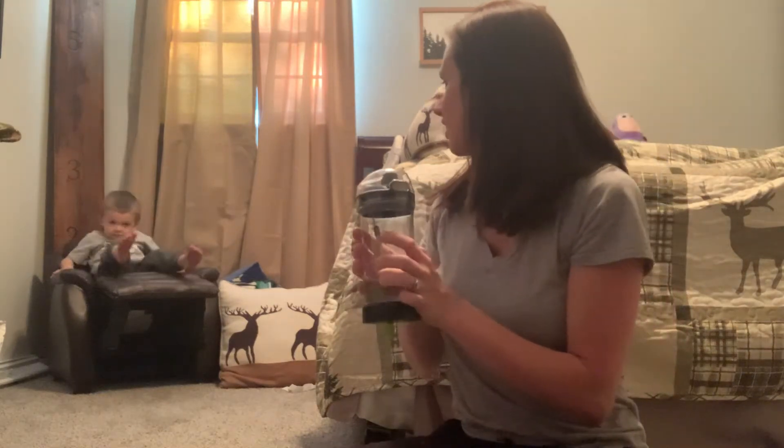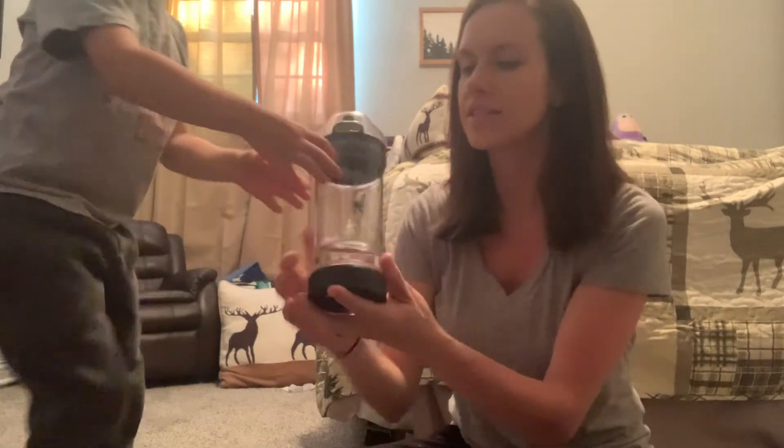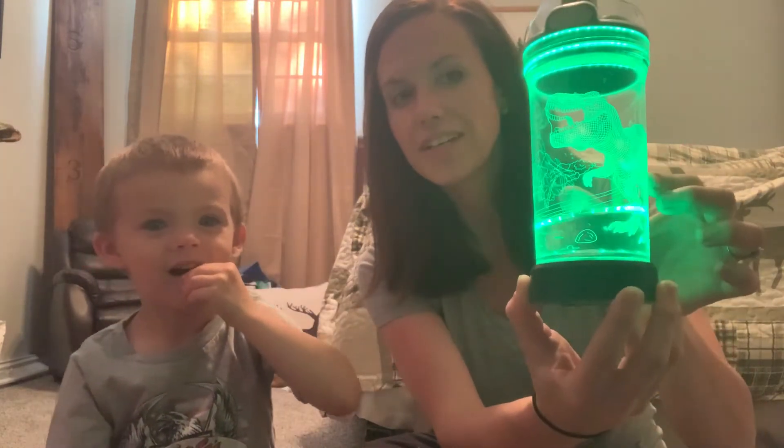Logan, come here. Can you show them what it does? Push the button. So cool — it turns it green. Now you can really see the dinosaur.